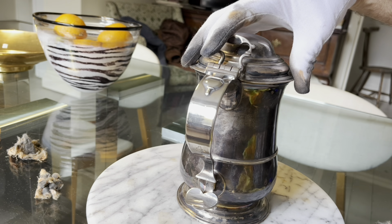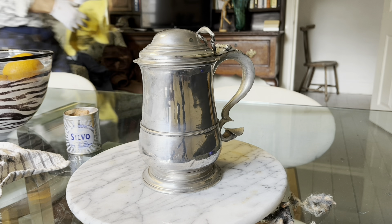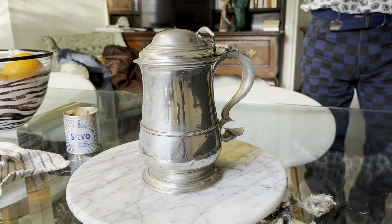It's a grand tankard this, by the way. A personal one that the owner would have used at home, but also taken with him to the local tavern — certainly not something that would have been tavern supplied. A tavern tankard from this period would be very cheaply made and made from pewter. So this is very special indeed.